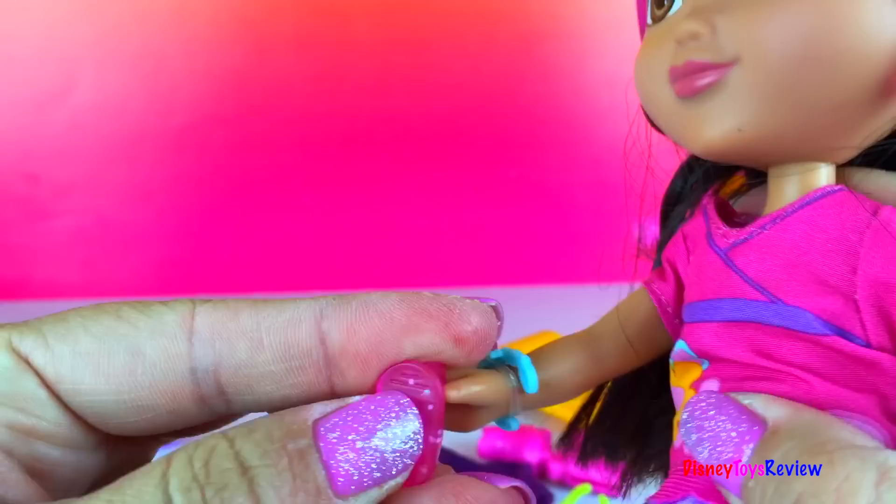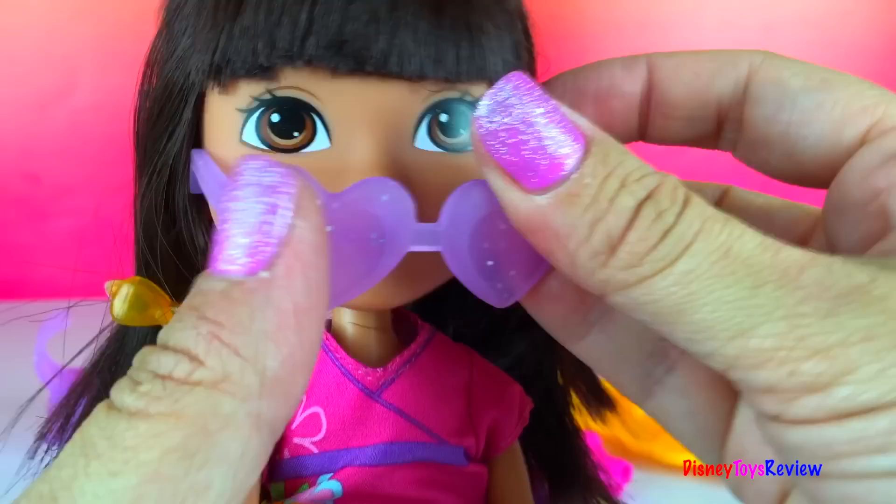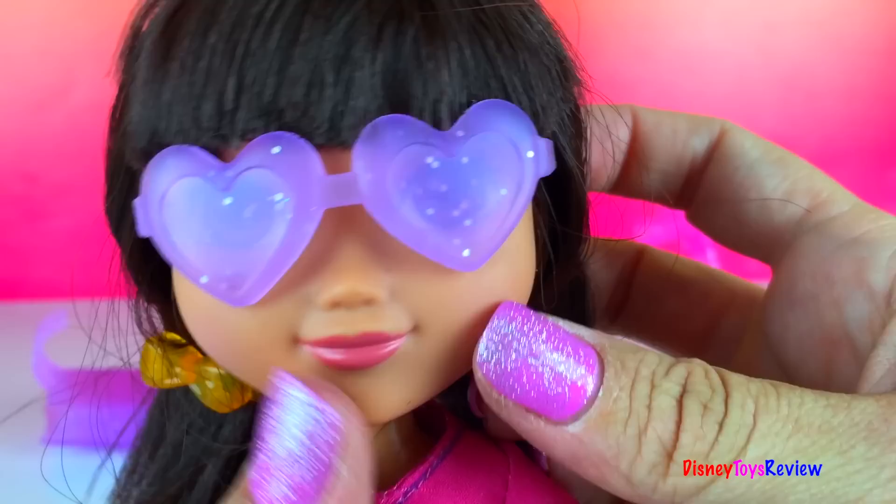Let's see what else she has. We have some sunglasses. I think we'll have to take the helmet off to use the sunglasses though. Put the sunglasses over her ears. Oh, look at that. They're heart sunglasses.